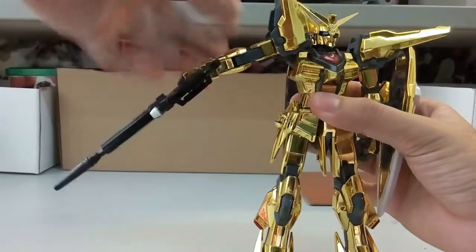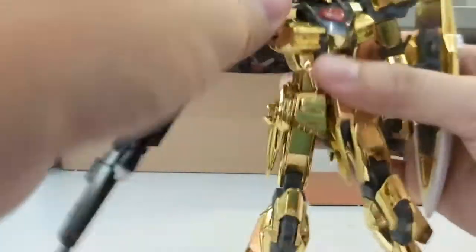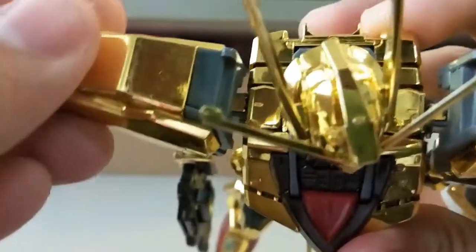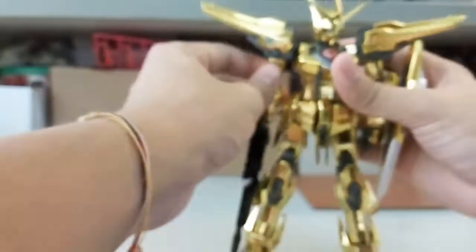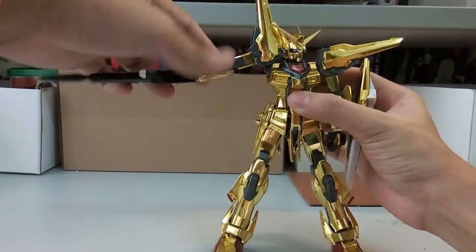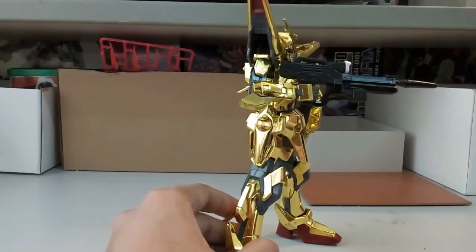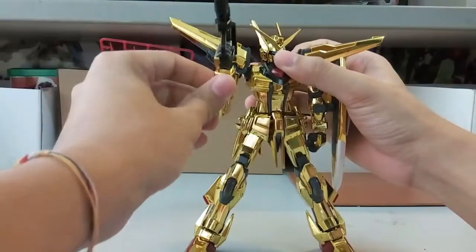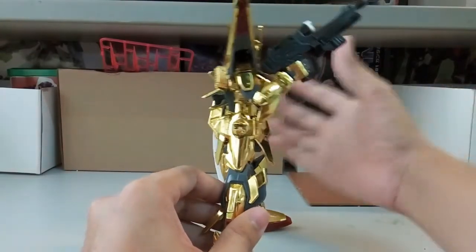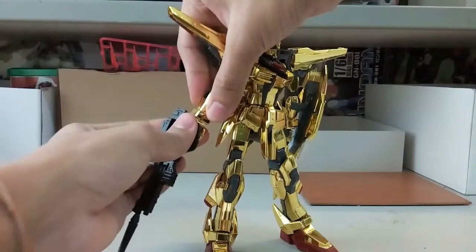The arms can move all the way up — that's the maximum movement. There's also a little bit of extra forward articulation. Towards the side it's about 90 degrees — or maybe around 85 degrees, not sure. The hand here is a fixed prefix hand.